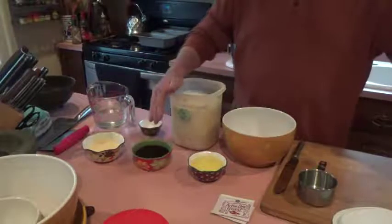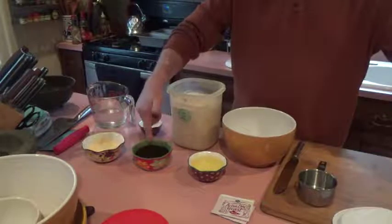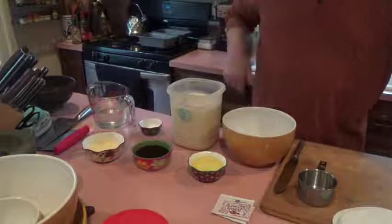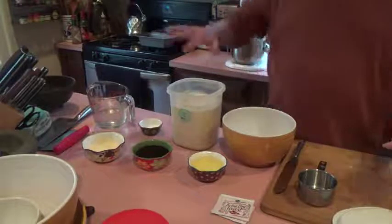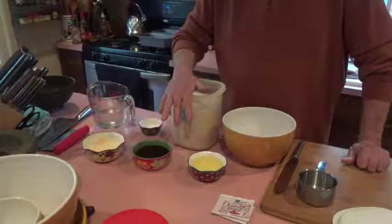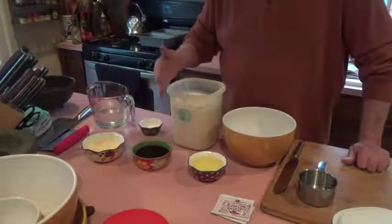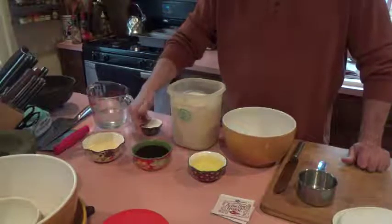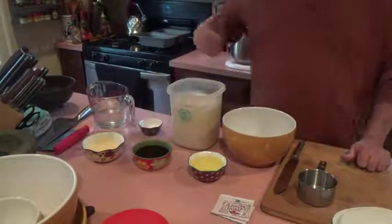We prefer not to use any white sugars. The blackstrap molasses makes a little bit of a darker loaf. If you use maple or honey they turn out just about the same — the maple syrup would have a little bit of a maple tinge to it if you like that. We have a lot of this molasses and I like that darker, rich loaf.